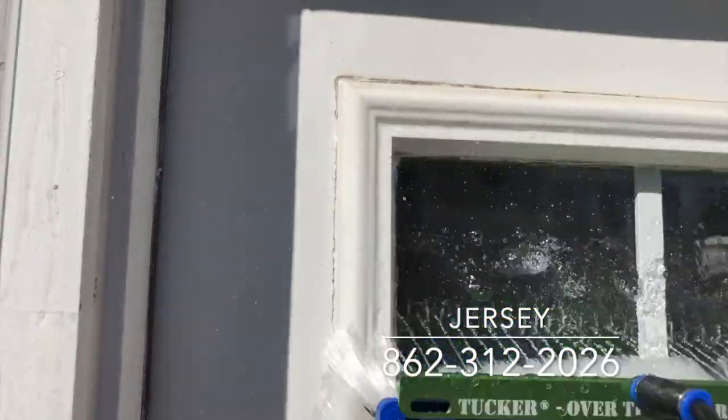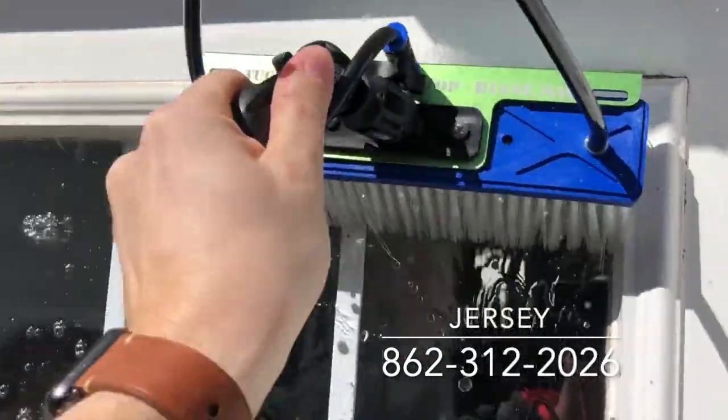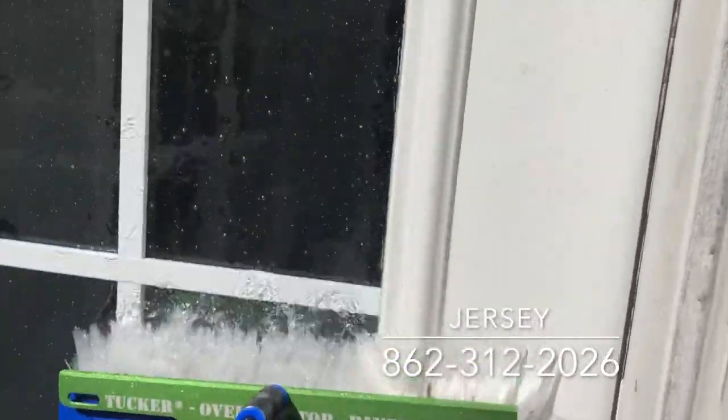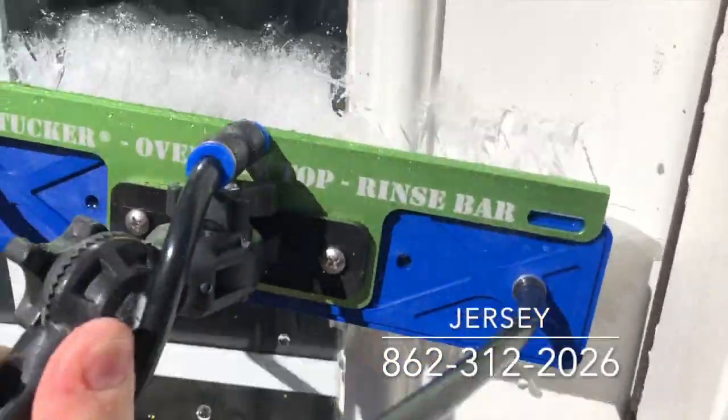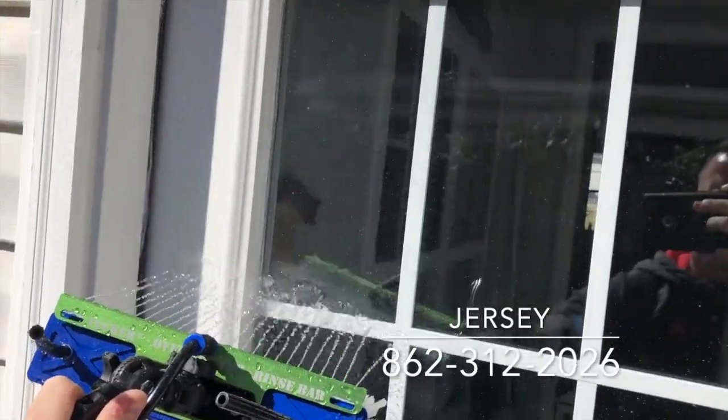So first what I do is I scrub the frames. I go up and down on the left side, side to side on the top, and I go up and down on the right side. Then when those are scrubbed, I'll rinse the frames down.